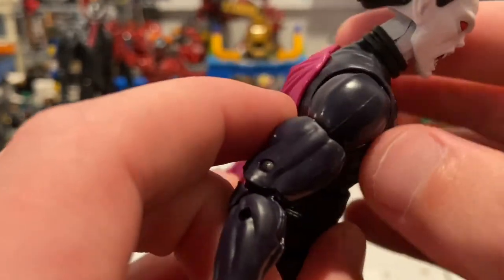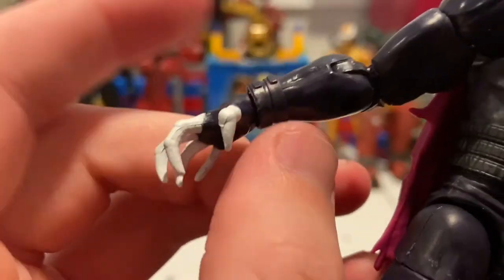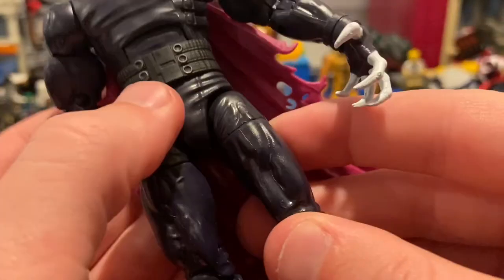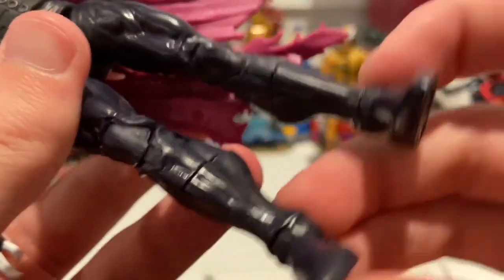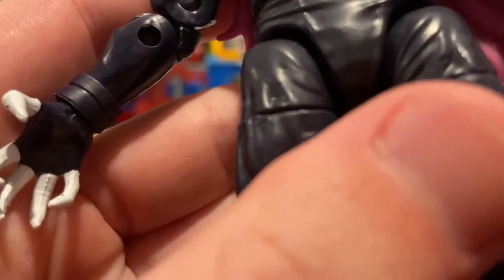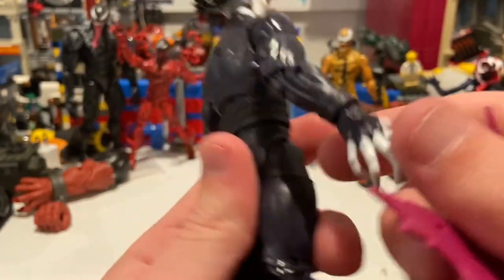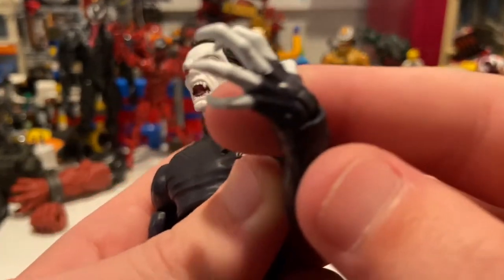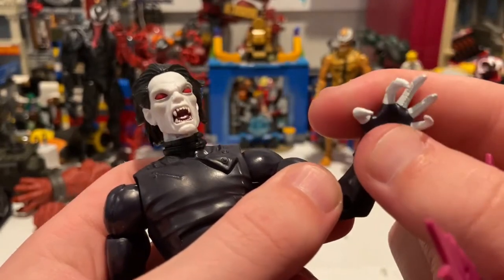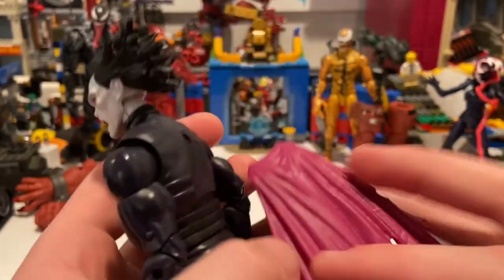He also has these little extra pieces — these little bracelets — and you can take them off if you want. There's nothing too special about the pants or feet; I'm not quite sure if these are reused parts. Here's the back, and the hands are pretty cool — I like them a lot. You get fingerless gloves with clawed fingers.